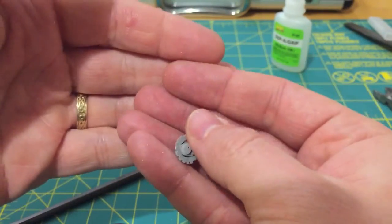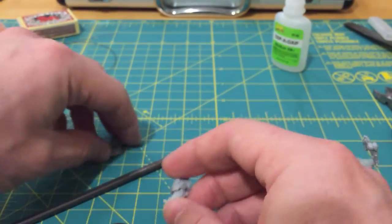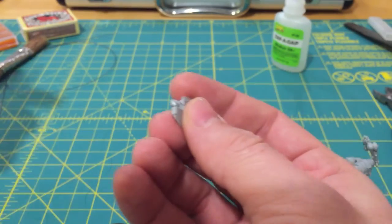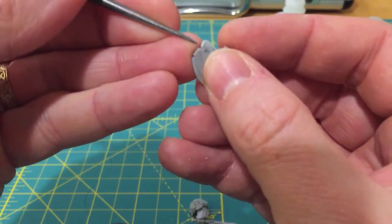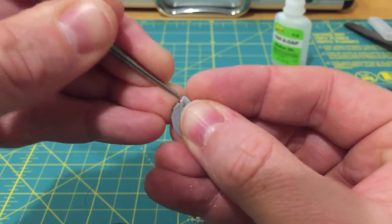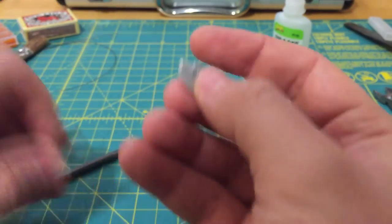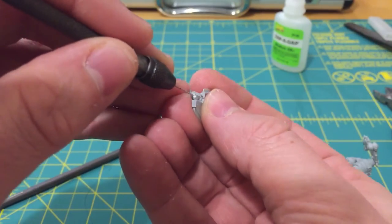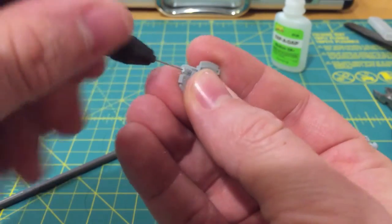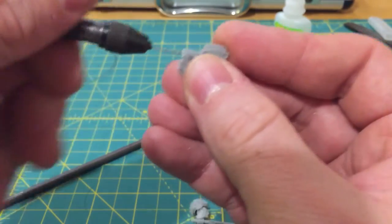My opponent set up first and took the first turn. I deployed heavily on one flank, keeping my troops well away from all his missile launcher fire, because crack missiles would take my marines apart in no time. Of course, that meant I exposed my Land Raider somewhat. On the first turn's fire it copped all the crack missiles and he rolled very well — in the first volley the Land Raider lost three out of its four hull points.